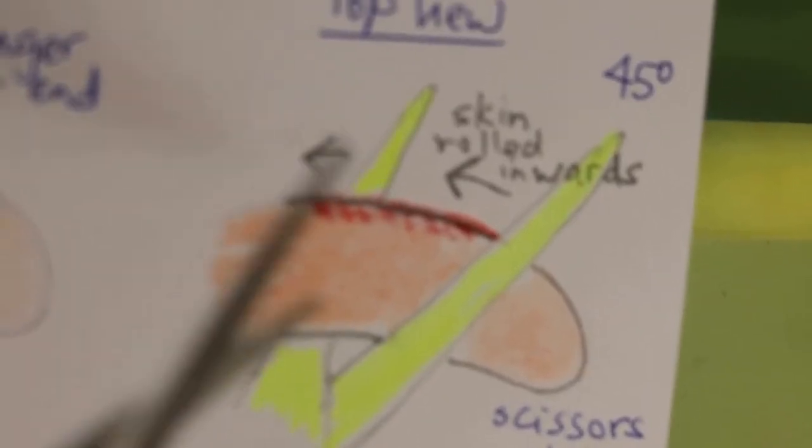For a two to three day old puppy, the scissors are angled at 45 degrees. You turn and push the skin backwards towards the anus, then cut. After cutting, the skin that was pushed towards the anus comes back forward, and you stitch up below — covering the bone just the same. This technique is used for puppies two to three days old.